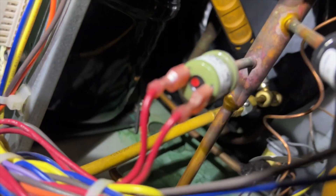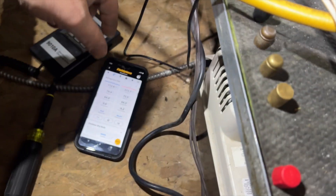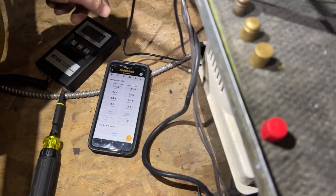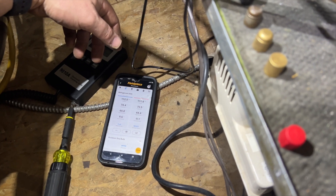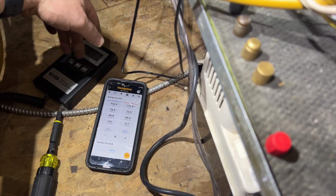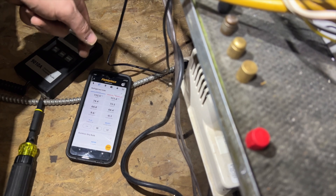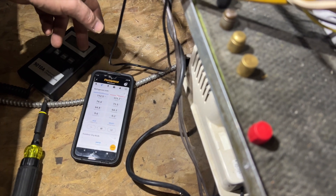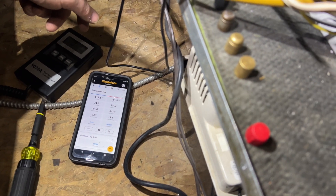We got our tee installed. I talked to our client — they want me to charge it up and put dye in it. Honestly, I told them this thing needs to be replaced: it's old, it's beat up, it's time. But this is what they want, so this is what we're doing. I don't necessarily agree with it; I don't like the idea of putting dye in a small system like this. But no choice. We're going to kick her on and charge refrigerant into it.